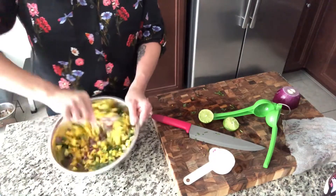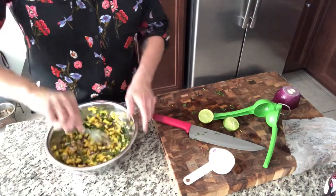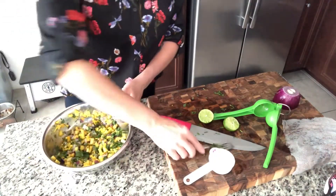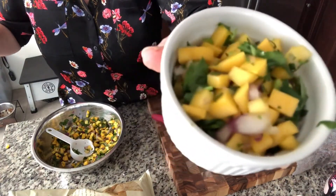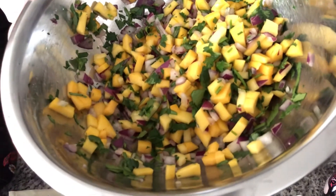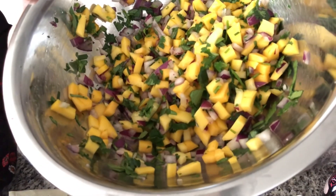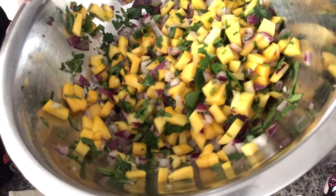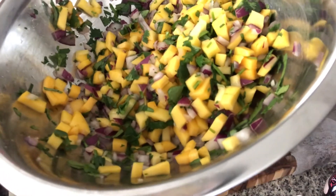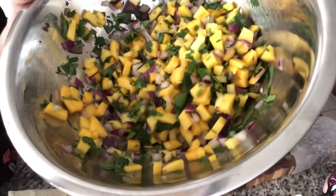Oh, it looks beautiful! And there you have it — easy peasy mango salsa with just one mango, a quarter cup of diced red onion, a quarter cup of cilantro, juice of half of a lime, and half a teaspoon of pink Himalayan sea salt. Enjoy, bye-bye!